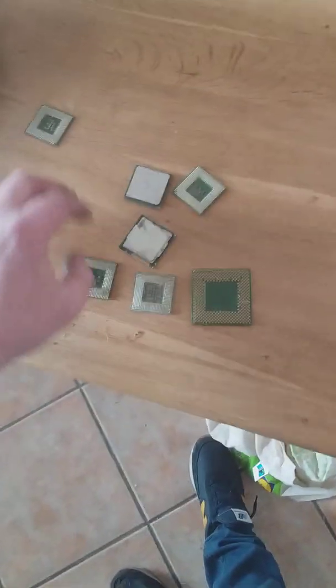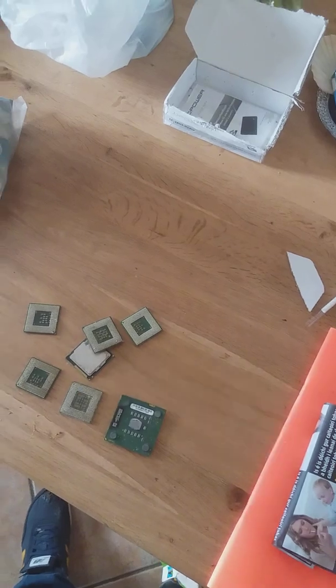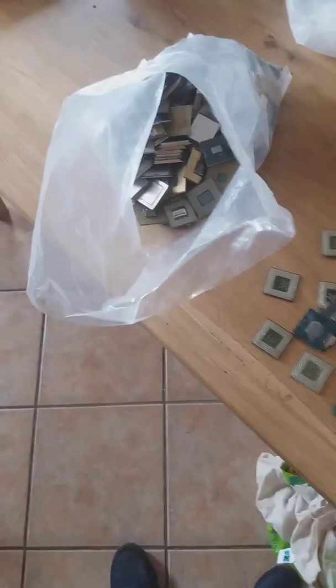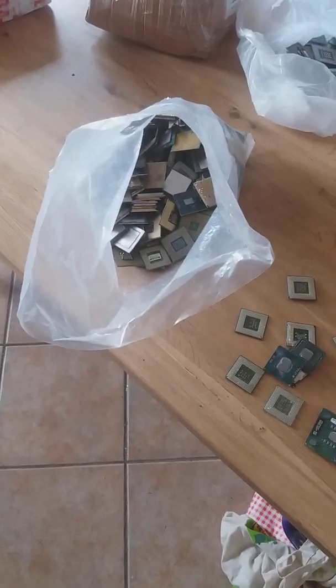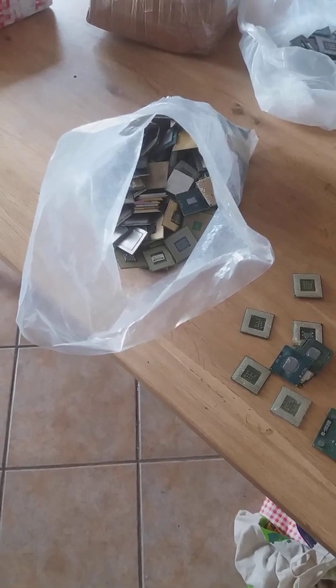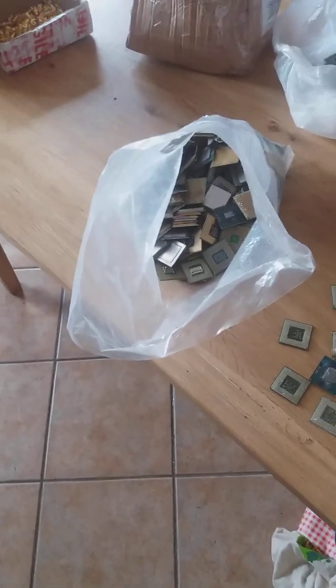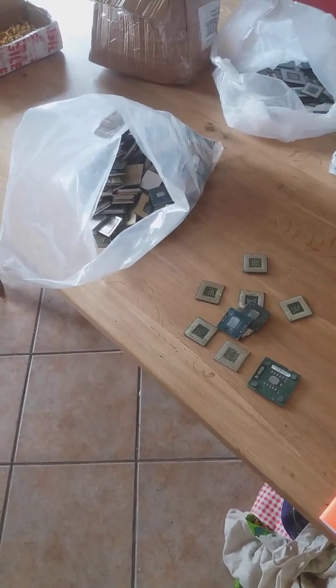I also have about 4 kg of green fiber CPUs. They all have gold pins on them. I'll need to take the heat sinks off and separate the pins — I've already done some of them. Because I have 4 kg, I might go through different makes and brands and try to get yield data on the different models. I know the green fiber ones won't have a really high yield, but I'll go through them and see.